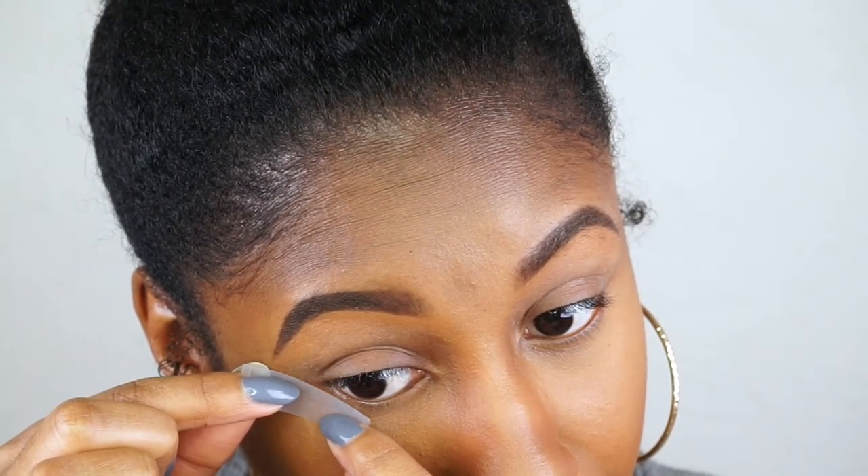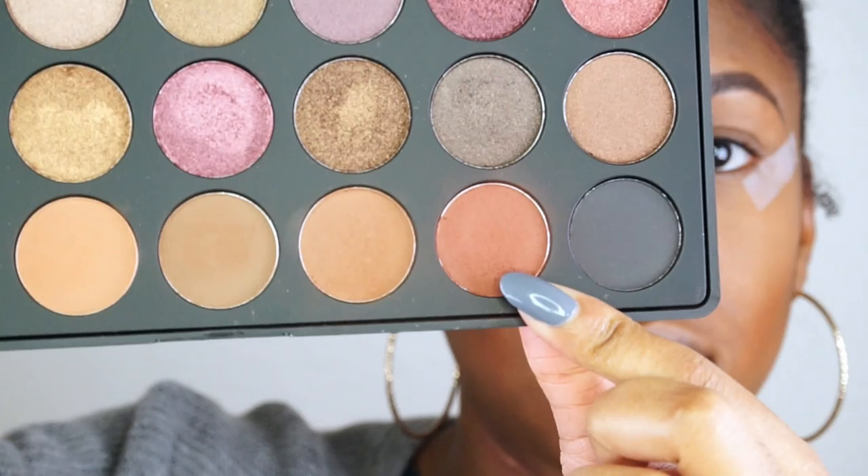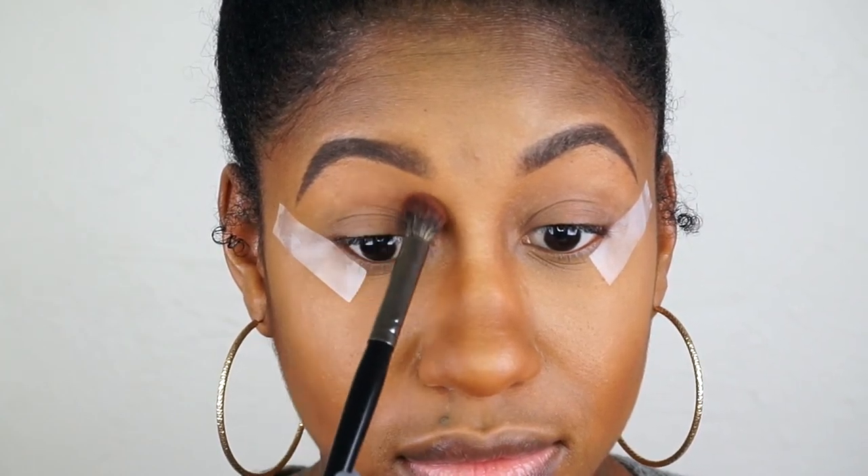I'm putting some tape on the outer corner so it can be sharp, and I'm starting with my Morphe Fall for Eyes palette, starting with this brown shade as my transition color.